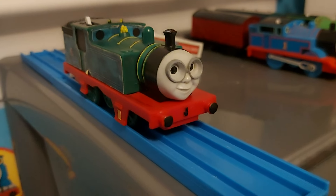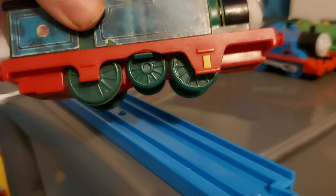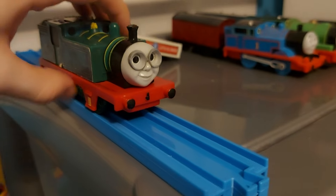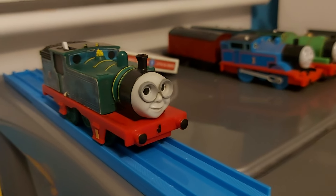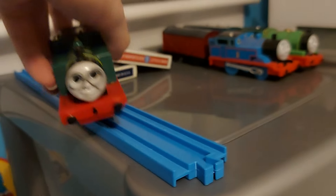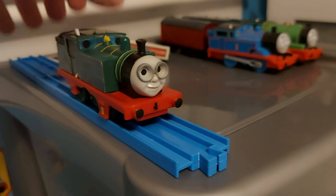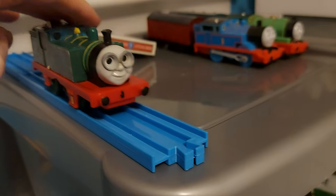Next up we have Whiff. Whiff is from a bundle I got a long time ago. He is broken — his motor and his brake pipe are gone. But I don't really care. Plus Whiff is kind of hard to find, so if I find a good one in good condition I'll probably replace it, but for now this is my model of Whiff.